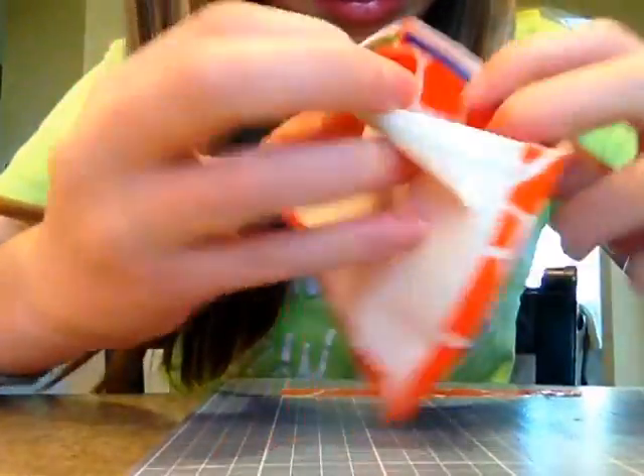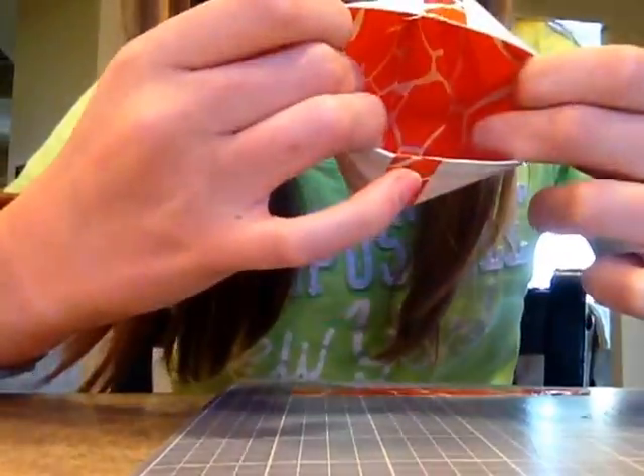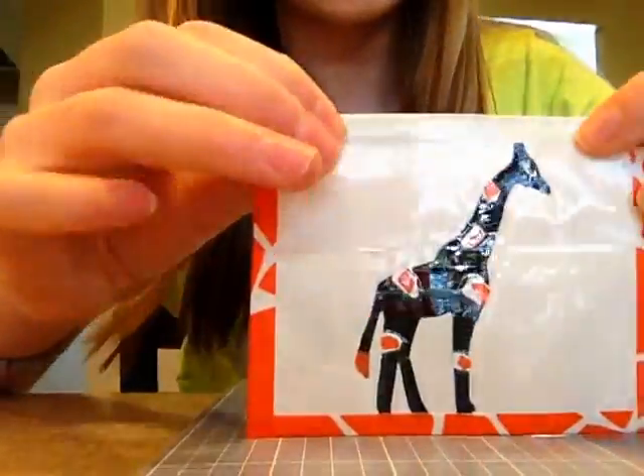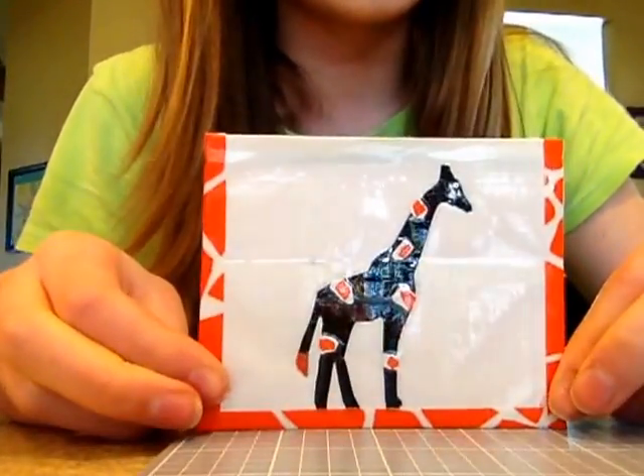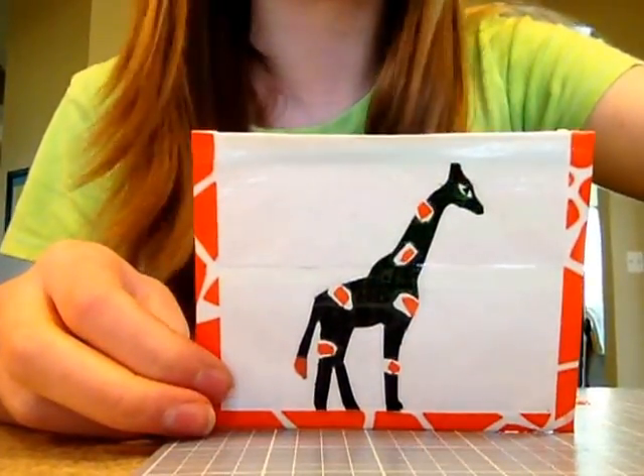And right there it's all covered, the zipper's all covered, so you can just zip it back up. And this is a great credit card holder, cash, anything you want to hold. Thanks for watching, bye!